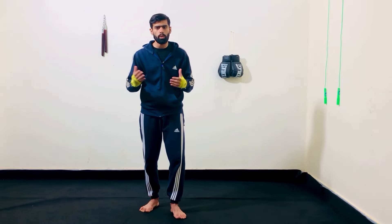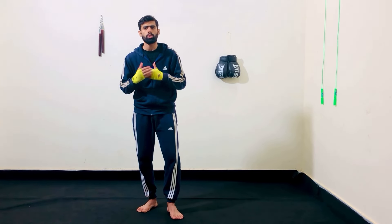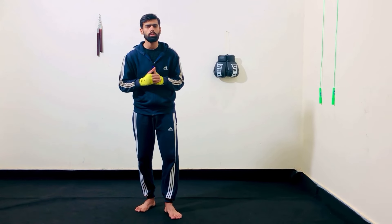That was all for today. Hope you guys liked and enjoyed my video. You can also subscribe to my YouTube channel where I upload lots of boxing education videos for you guys. See you soon in the coming video.